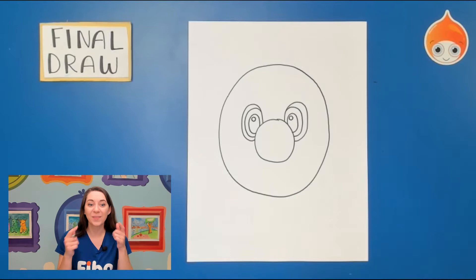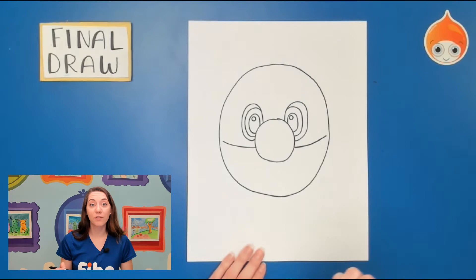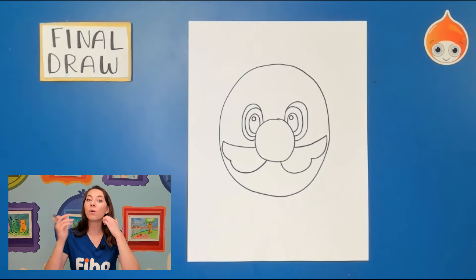Now that we have his eyes, let's move to one of my favorite things — his mustache. It's a nice big mustache. We're going to start on the side of our nose, our big circle, and we're going to draw two curved lines out — one, don't touch the edge of the face, and two. Next we're going to curve our lines coming down, so I'm going to start on the right and curve it like a U, one and two, all the way to touch the nose, one more time, one and two.